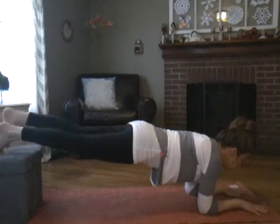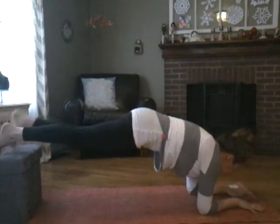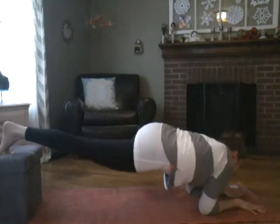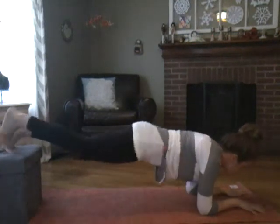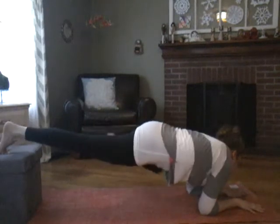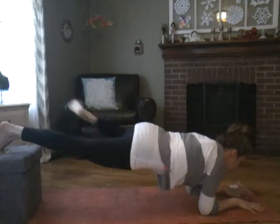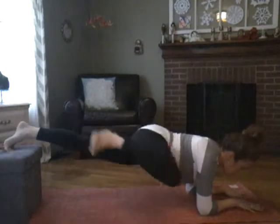I'm going to go top of my foot here, toes pointed, and then under. Breathing, keeping our form, trying to go slow. Trying not to hunch our shoulders here. Trying not to let our back dip.